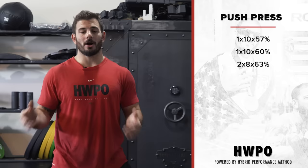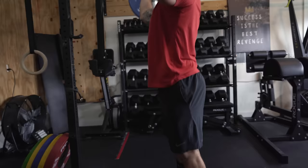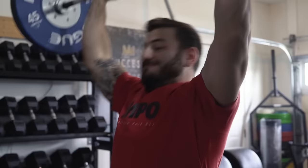Piece number two is push presses — bigger sets of 10 and 8. The percentages are meant to be lighter because it's higher volume. I want the weight to stay light so you can focus on good leg drive and generating power out of your hips, instead of basically doing a strict press with a bit of a kip. All the power should be generated from the legs. Focus on cycling the bar nicely and smoothly, and a smooth re-rack so you're not smashing your shoulders. This is a tool to learn how to cycle the barbell by getting reps in with a lighter load.